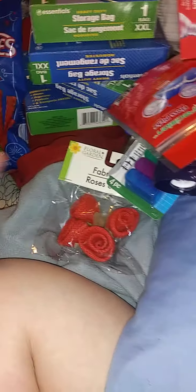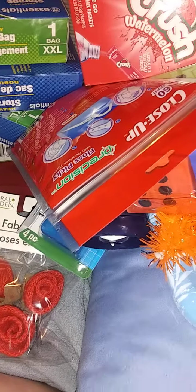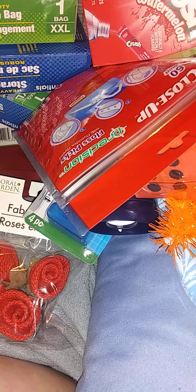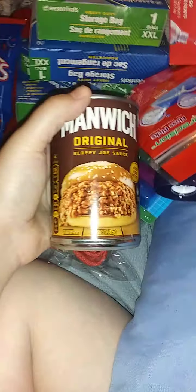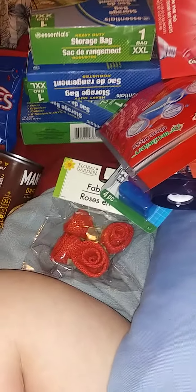I got a random Manwich original. I recently bought like almost eight pounds of ground meat and we haven't had a Manwich in a while. Y'all are going 'it's just one can' — it's just me and my kids, so it'll be okay.